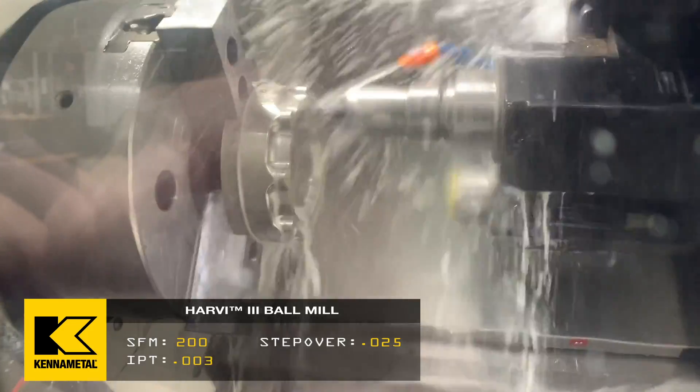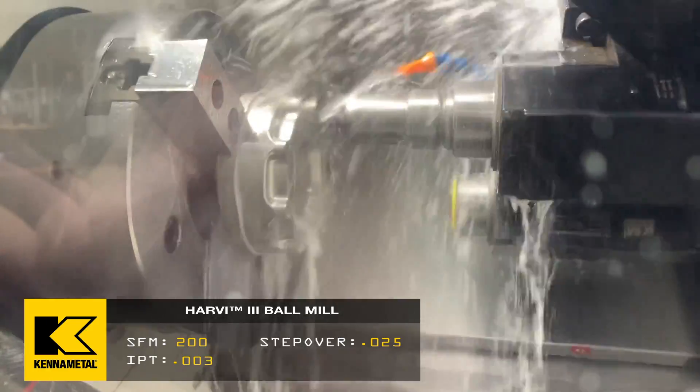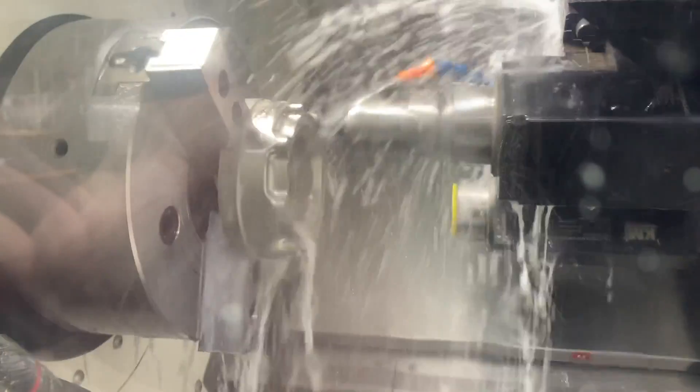What's the surface footage? 200 a second. 200? Yep. Three thou per tooth. Three thou? Awesome. That's aggressive for one of these tools locked into a turret.